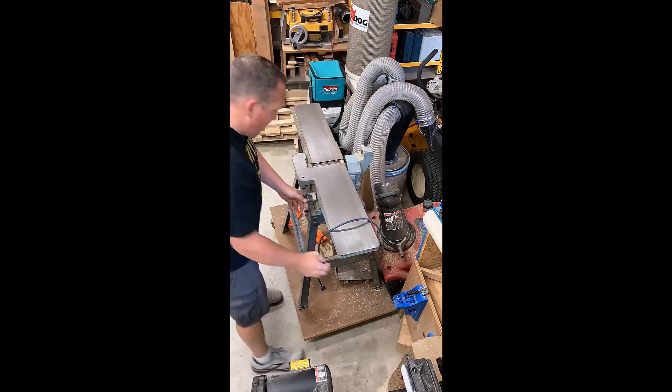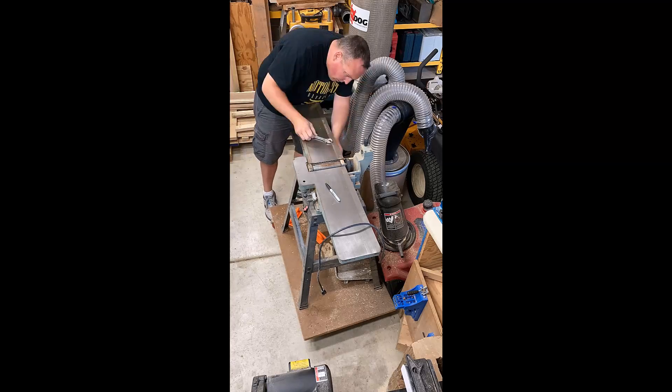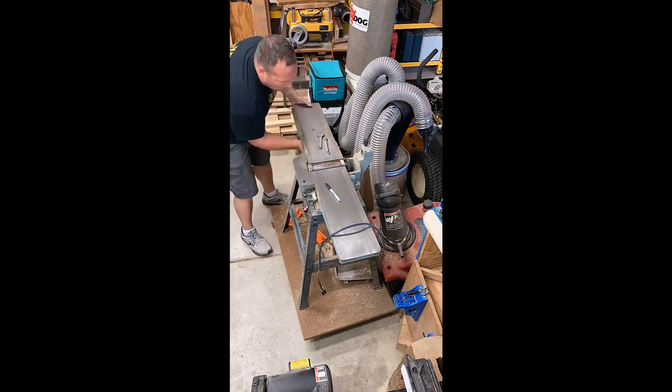I proceeded to tear the machine down — removing the fence and the bracketry that was in the way, just clearing things out so I could move the infeed and outfeed tables down.